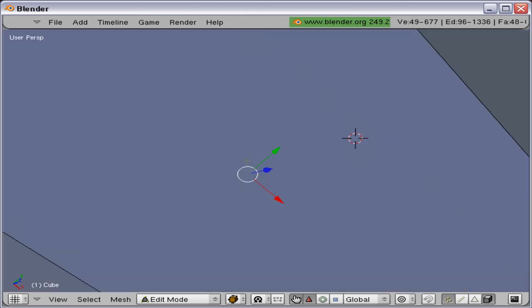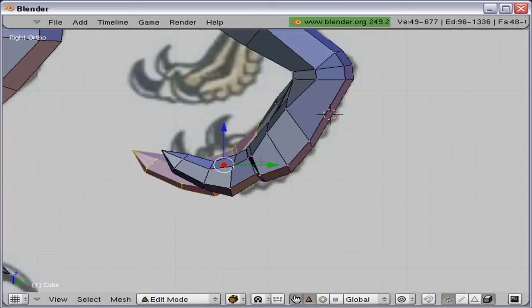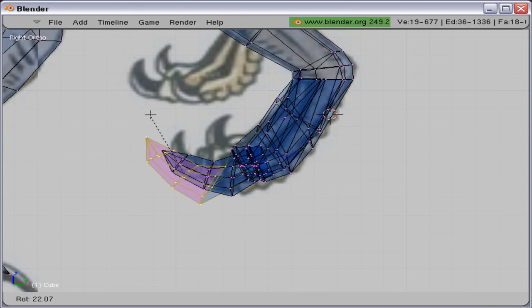Here I am making the innermost claw a little bit bigger — but actually it should be the middle claw that should be a little bit bigger if we're looking at the reference image.